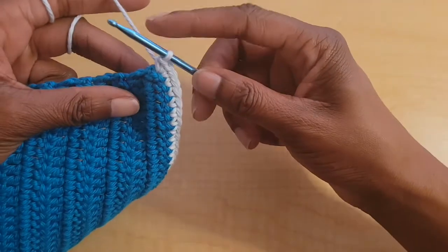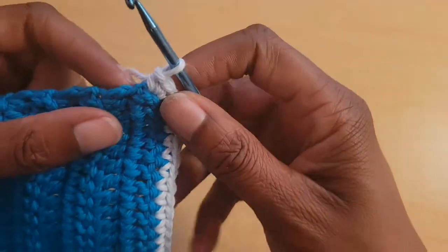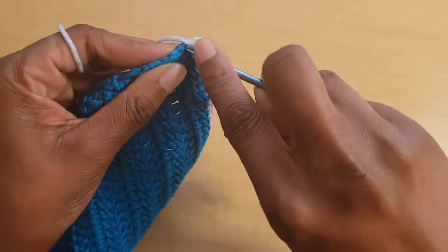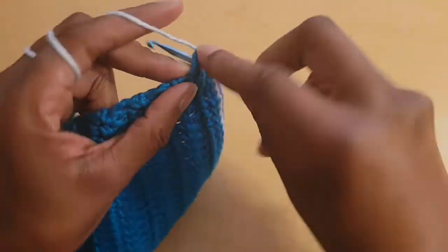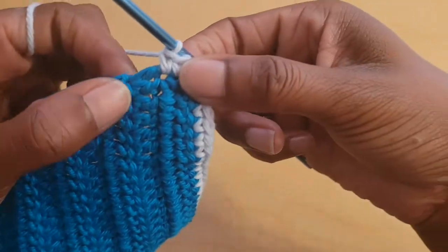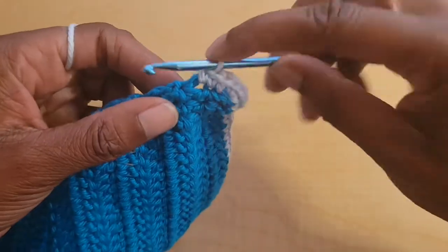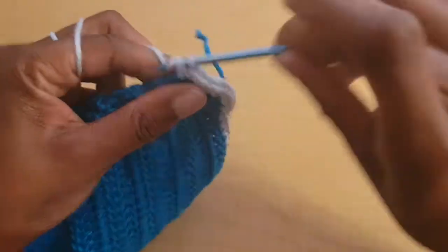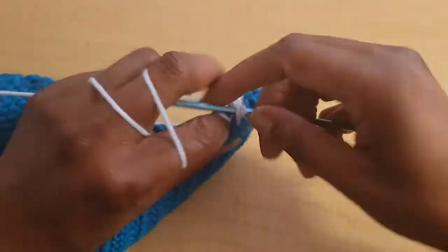Now turn to work along the sides of the rows. In the side of every double crochet row, put two single crochets — one and two. Repeat that all the way down until you reach the next corner.